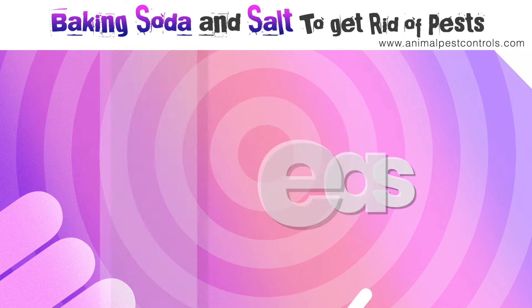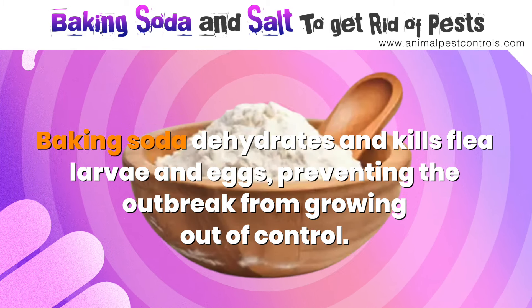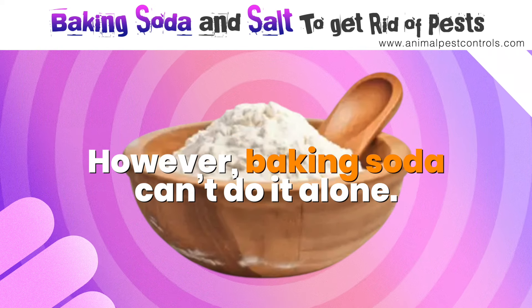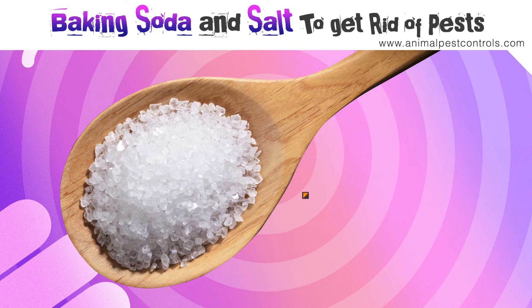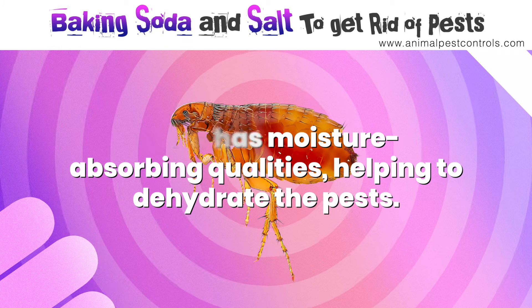Number one: fleas. Baking soda dehydrates and kills flea larvae and eggs, preventing the outbreak from growing out of control. However, baking soda can't do it alone. Salt acts as an abrasive and damages and penetrates through the flea's exoskeleton. It also has moisture-absorbing qualities, helping to dehydrate the pests.